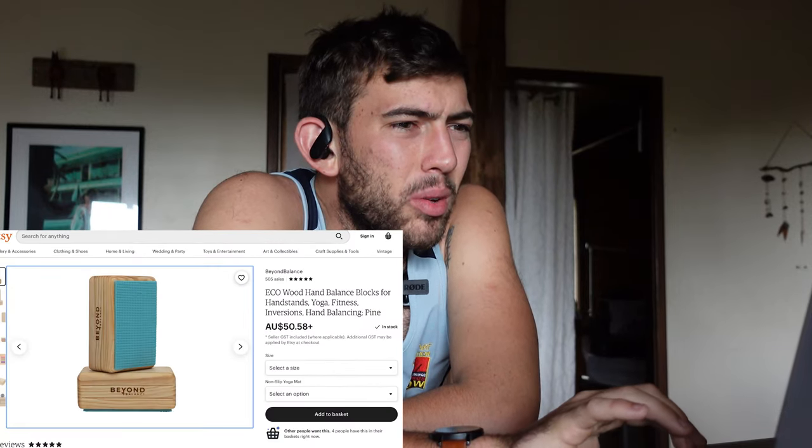$56 for handstand blocks? What a f***ing joke. There is no way we're giving Etsy $56 to make handstand blocks. We're making them ourselves for $7. Now let me show you how.